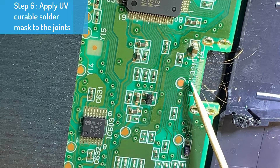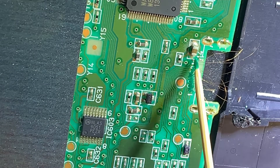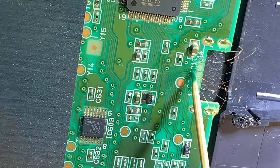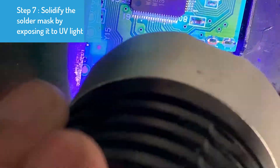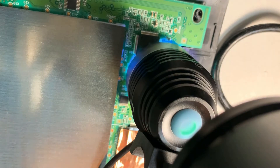Now let's apply solder mask, which is a kind of polymer, to secure the joints and to protect them from oxidation. When the solder mask is exposed to UV light it will harden, which will provide full protection to the solder joints.